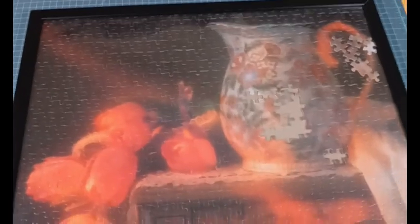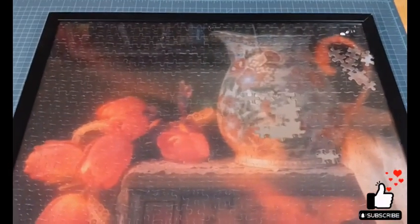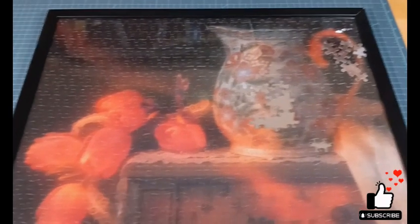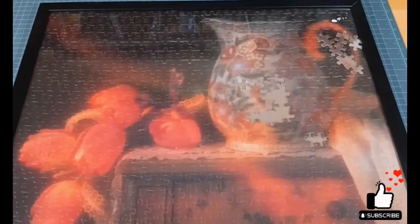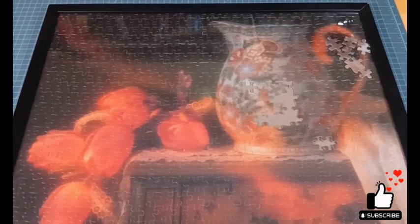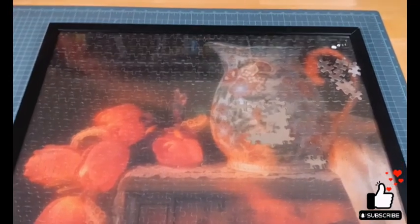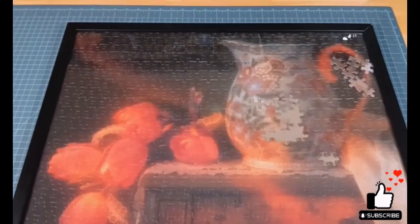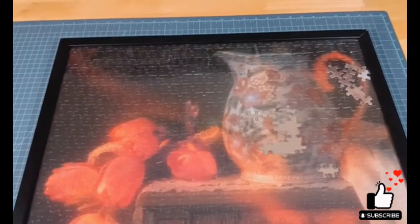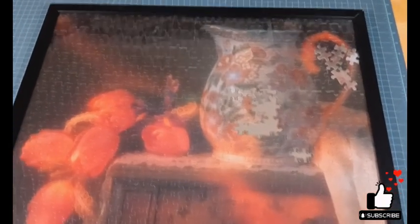Hey everybody, this is Angela from State of Puzzling. I wanted to take this time to start talking to you about frames. For the 30 years or so I've been a puzzle collector, curator, and I'm also a framer. Over the years I've really learned what are my best types of frames to use for my puzzling and how to go about framing my puzzles.